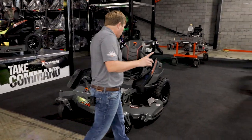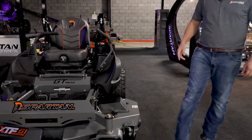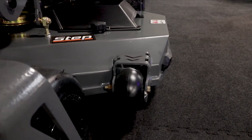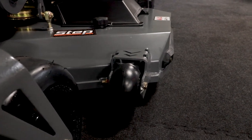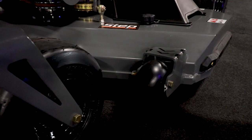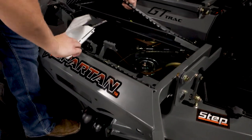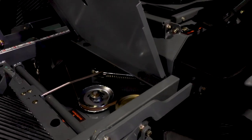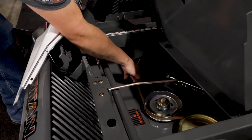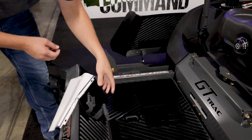Now with all of our mowers, we use solid anti-scalping wheels — they're not what I call the wiffle ball effect. So if you smack it against a tree, a curb or something sideways, it is going to withstand that abuse because it is solid. The deck dampener right here, when the blade moves, it takes the majority of the belt flop and the deck vibration out, which is going to give you a very nice solid feel.